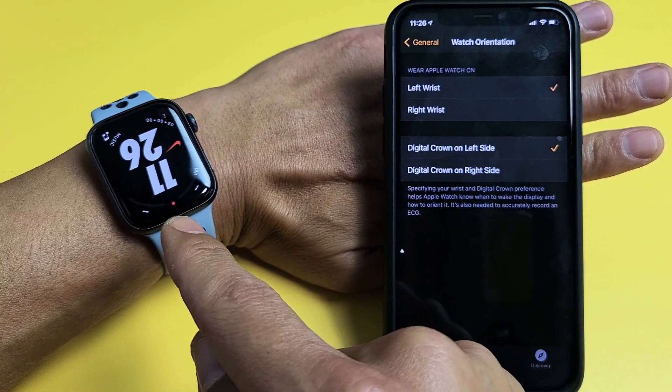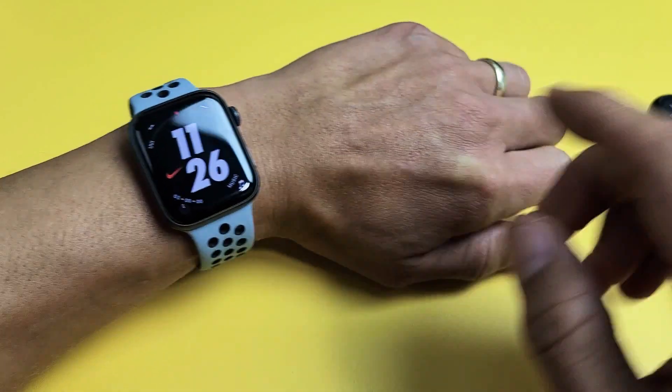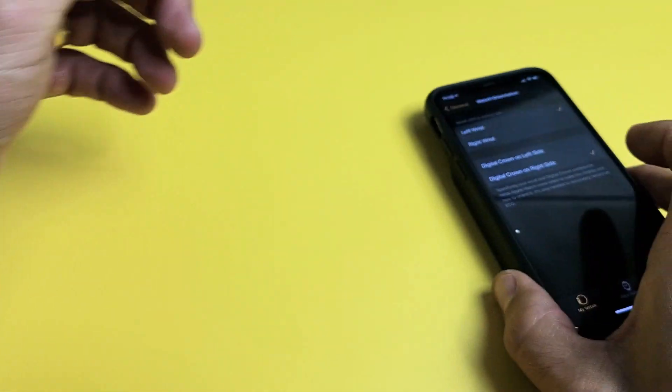If I tap Left up here, it's going to go upside down. Tap it back and it should rotate. Now if it doesn't rotate automatically, go ahead and restart your Apple Watch — turn it off, turn it back on and it should work. Pretty simple, good luck.